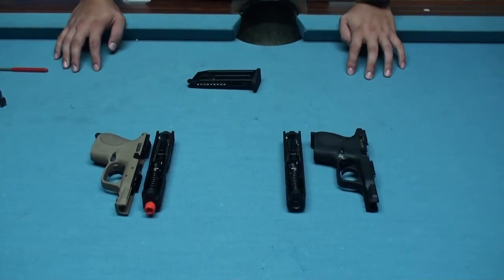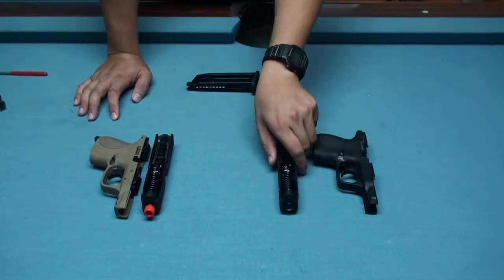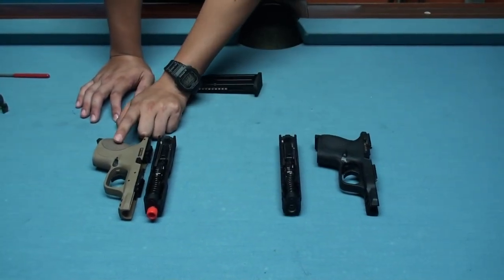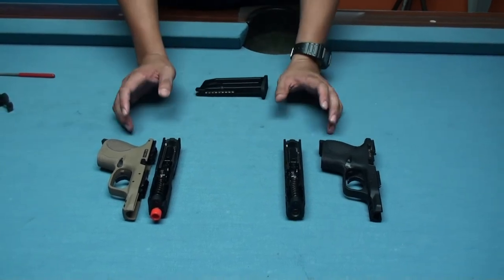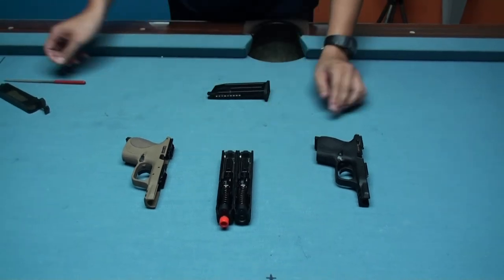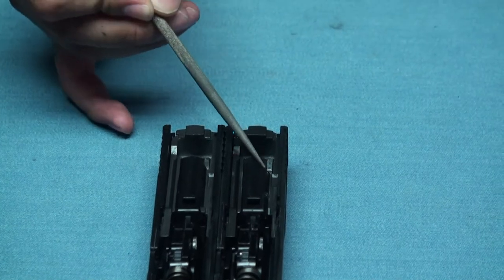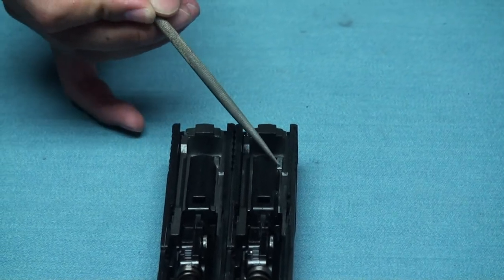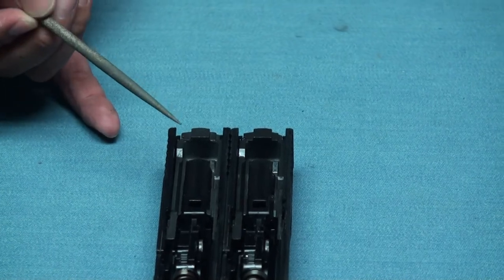And now we are wondering — will the full auto version slide be compatible with the semi-fire mode frame or not? We want to do this test. Before we start, I've got to tell you why we are curious about this. That's because the mechanics are different — the full auto version is longer than the semi-fire version. So we want to test it.